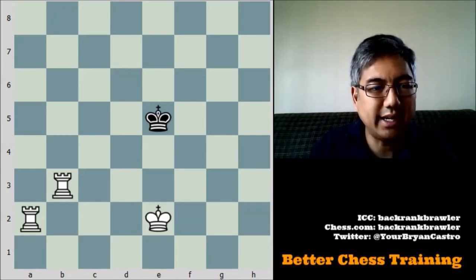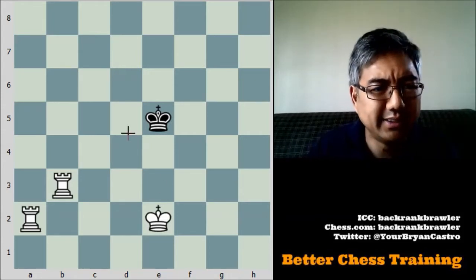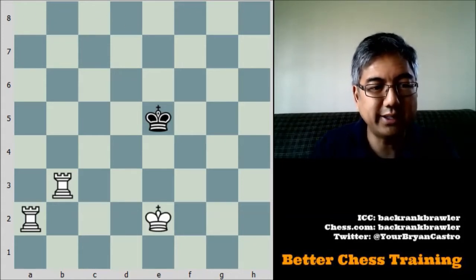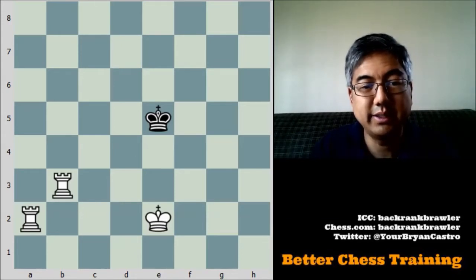The general idea is that the king is going to be checkmated on one of the sides or the ends of the board. The first step is to decide which rank or which file you want to checkmate the king on. In this case, let's say we're going to checkmate the king on the 8th rank, and the first step is to create basically a wall here.